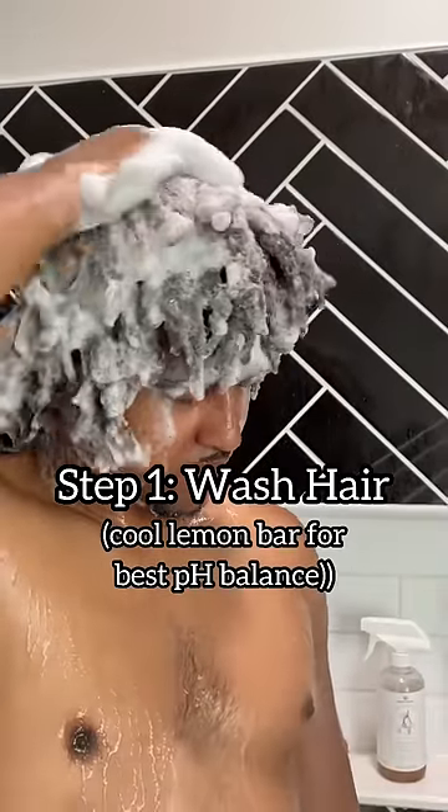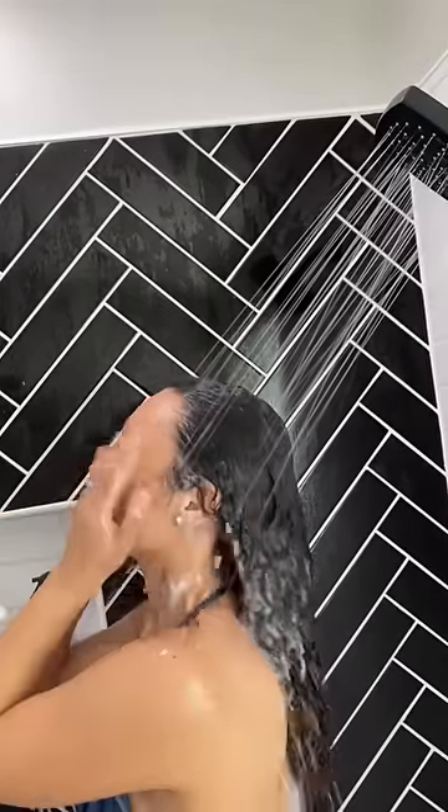Our official ACV conditioning rinse tutorial. Step one, wash your hair real good. Now we're going to put the water cool for the ACV rinse.